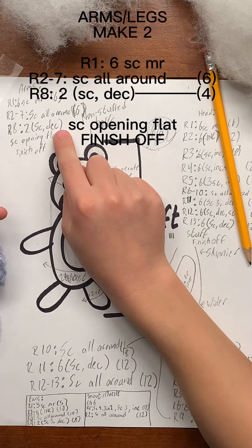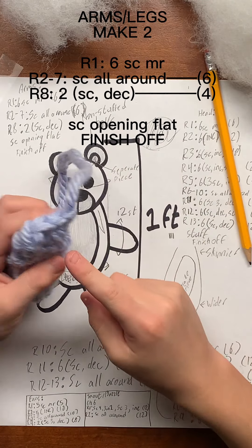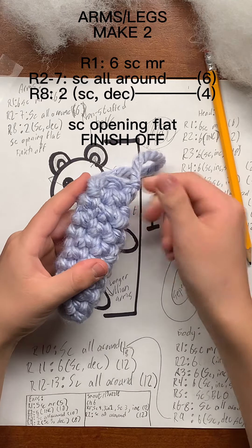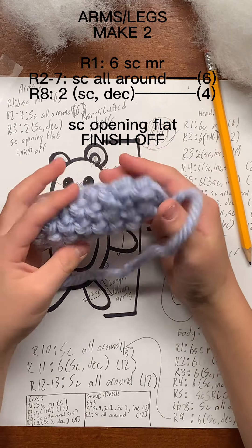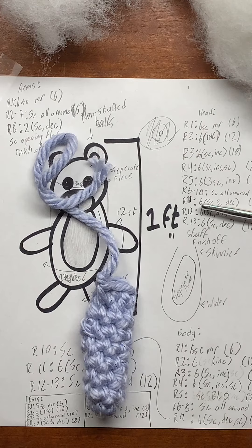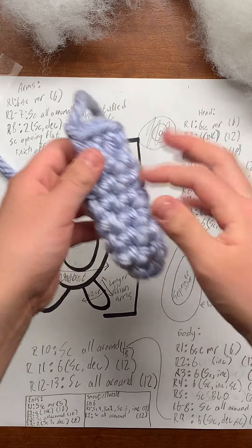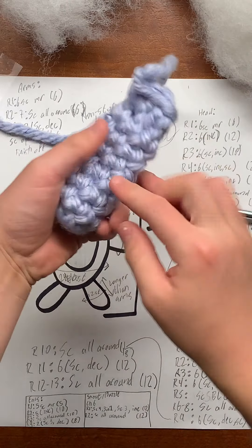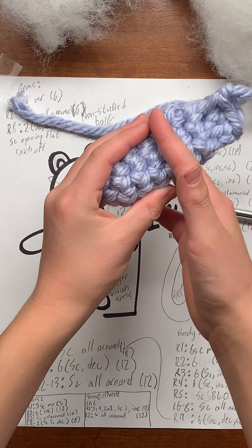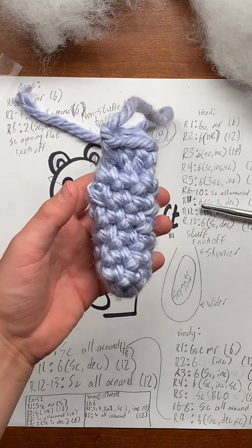Then you just do a couple decreases — single crochet, decrease, single crochet, decrease — for the eighth round. Then you'll single crochet in a flap here so you can get this nice finish attached to the body. Stuff the arm piece by using the tail from the magic ring and stuffing it into the area. You'll have two of these arms.